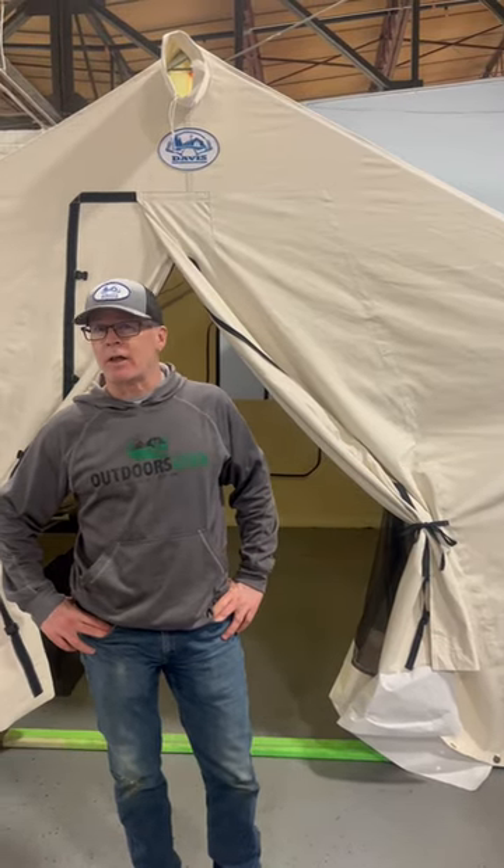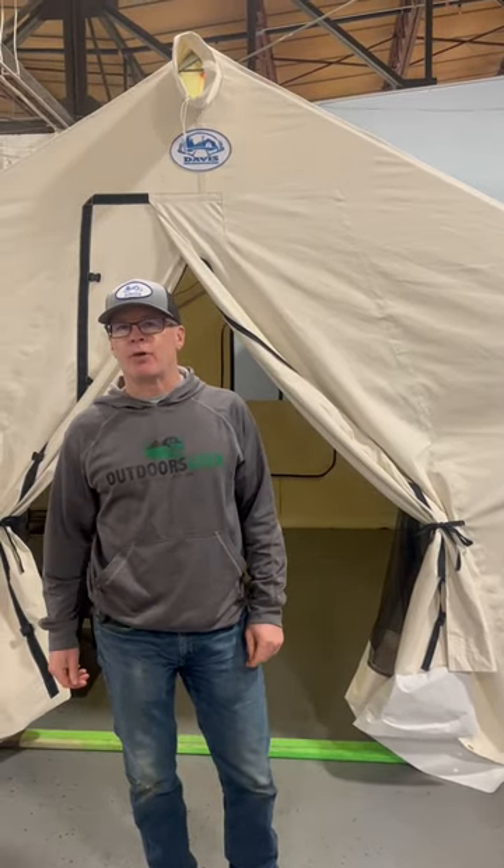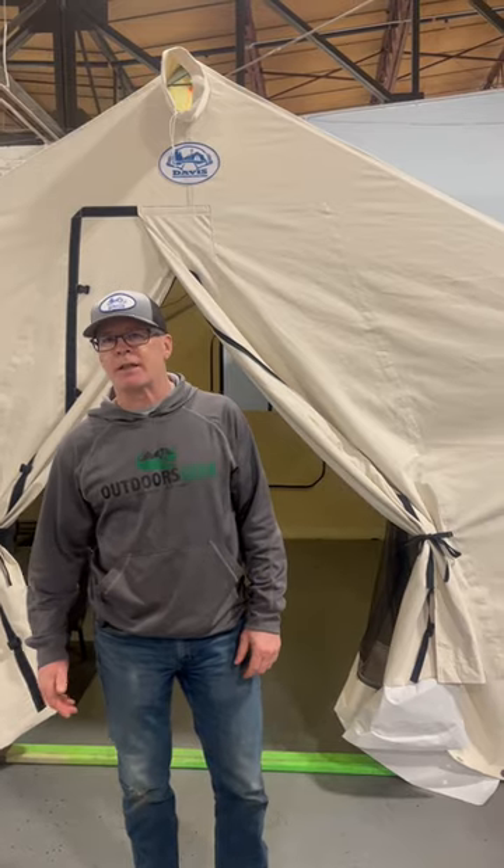Hi, this is Will with Davis Tent. I just wanted to talk to you for a second today about elevating your rainfly, particularly for glamping setups.